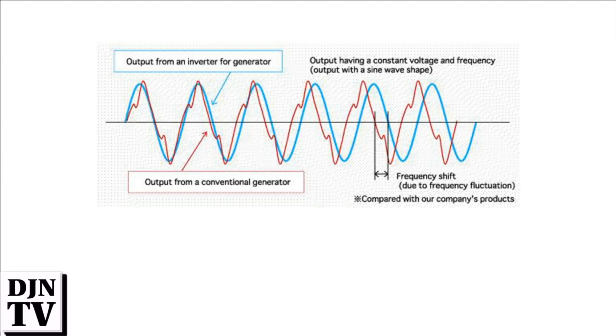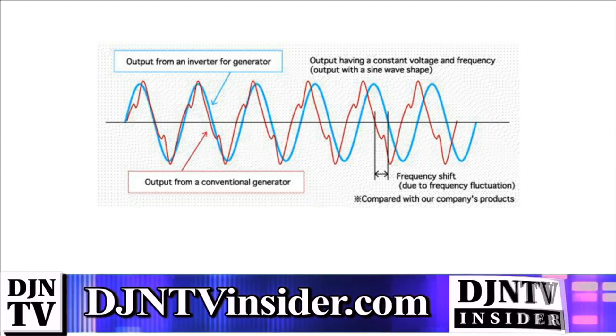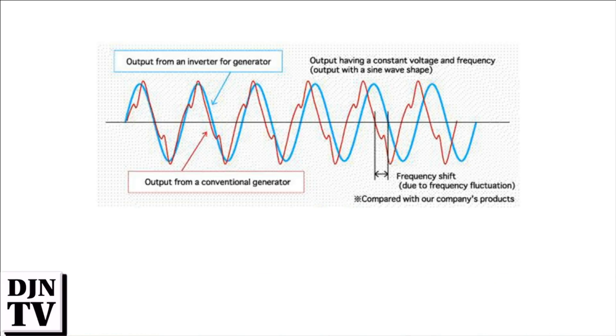This is where these types of generators fail miserably. On this chart, the blue line represents a standard wall outlet giving you rock-solid 60 cycles — or 50 cycles — per second. The red line indicates what you find on utility generators, and you can see it's anything but steady. That's the problem: your electronics does not like this stuff one bit.